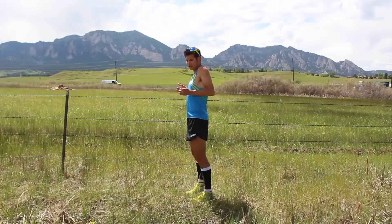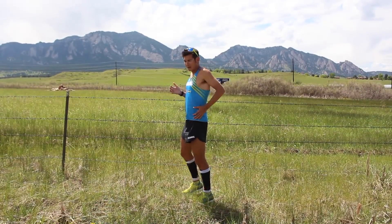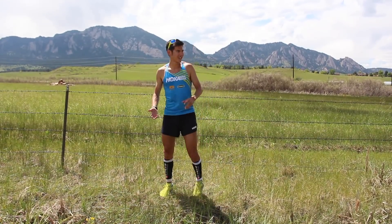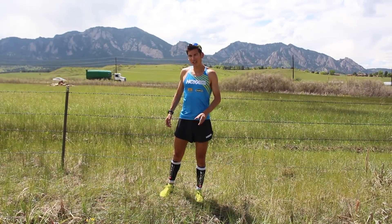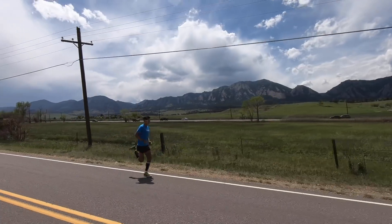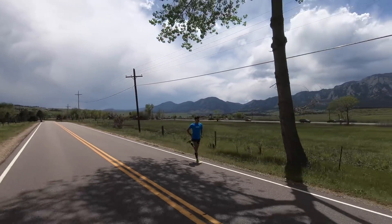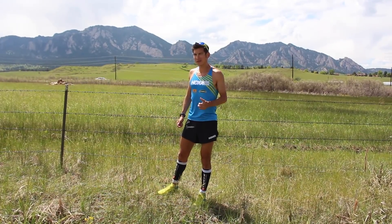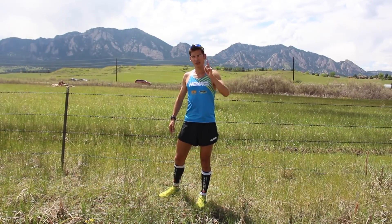Some elite runners carry their arms really high and are very efficient like that. But I did notice that with arm swing, you don't want them out in front of you and you don't want to be going side to side. Thanks so much for all your support. You can subscribe for more of these training tip videos, feel free to comment your opinions below, thumbs up if you like these types of videos, and you can check out our training plan website, sagerunning.com, as well as a playlist for more videos.